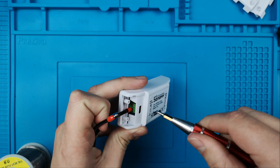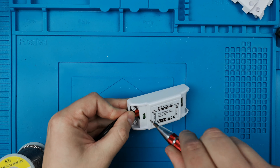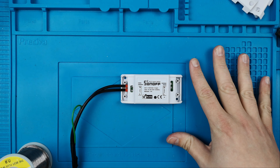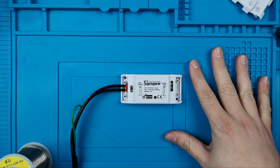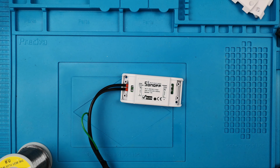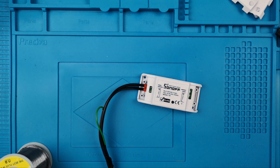Now that everything is uploaded, remove all the wires, unplug everything, and put the PCB back in the Sonoff case. Then let's do a quick test and plug it into the mains.